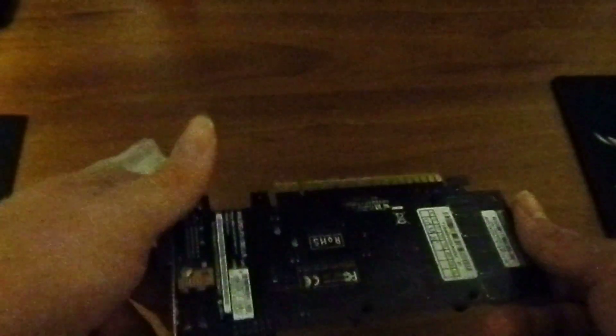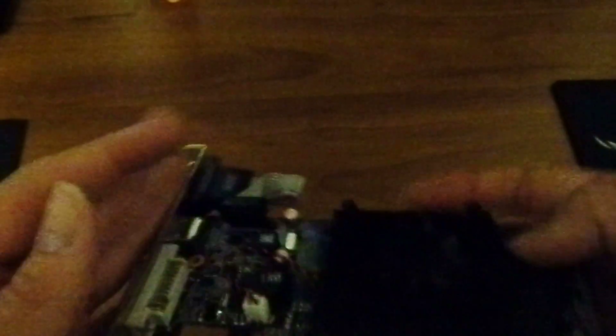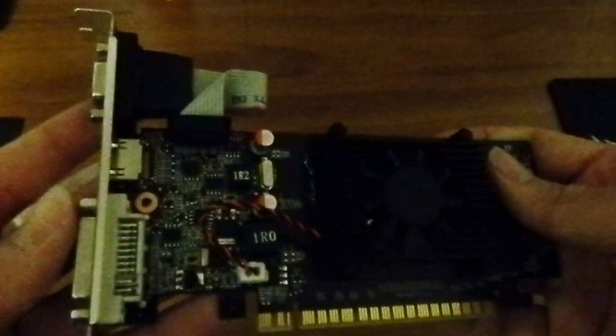I'll definitely get back to you as soon as I have it in the rig and I have some performance results for you — performance results and what she can do. I'll probably also do a little bit of gameplay recording for you, just to show you what it does. So I'll be back with you as soon as I can do that. See you in a bit.